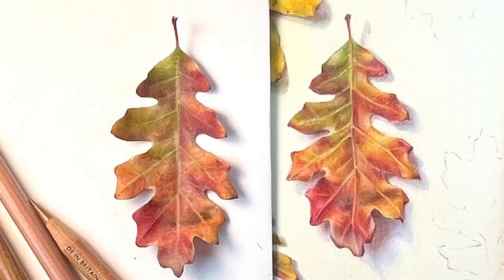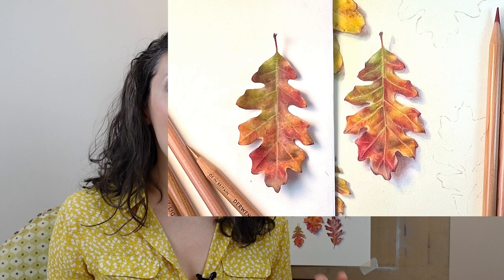Are you sick of those time-lapse drawings and sped-up tutorials that give you a few tips but don't actually show you how the magic is happening? In this video I'm trying something completely new for me. I am sharing my entire colored pencil process from start to finish with you in real time. You're going to see exactly how I lay down the color, how I mix colors and build up that final texture and surface quality, with in-depth instruction throughout the entire process.